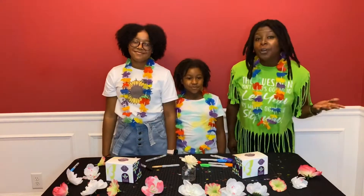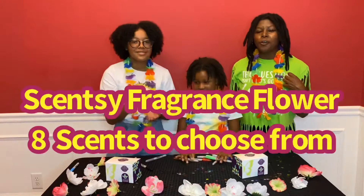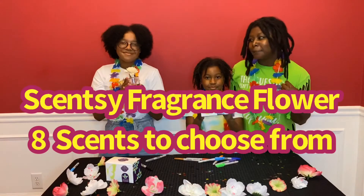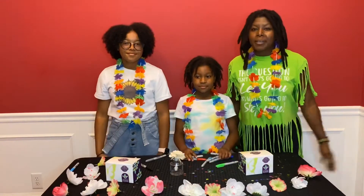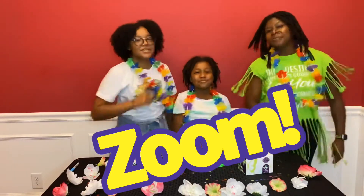That's right. All you'll need are your Sharpie markers and of course your beautiful Stensi flower. Now you won't even have to leave your room because we'll be live on Zoom!